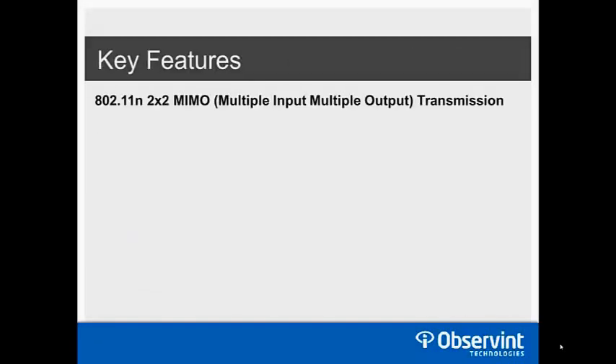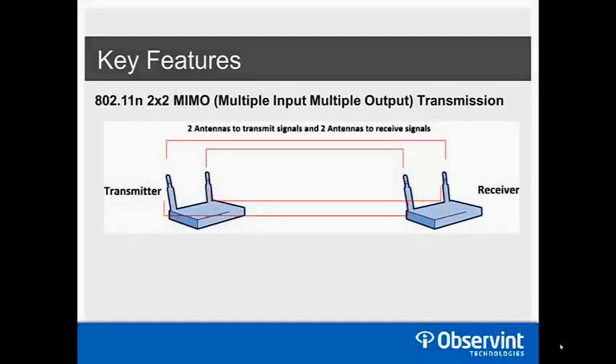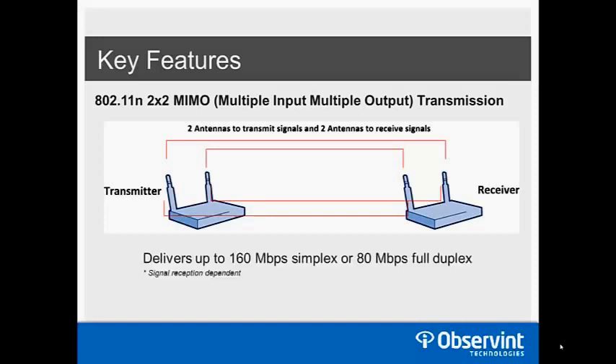The biggest key feature of these products is the 802.11N 2x2 MIMO capability — multiple-input, multiple-output technology. Two antennas transmit signals and two antennas receive signals simultaneously, which doubles the throughput capacity of these devices, translating to higher bandwidth and higher reliability. In simplex mode we can send up to 160 megabits, or 80 megabits full duplex, compared to the 20–25 megabits per second we typically got before — nearly 4x that — greatly increasing the number of cameras or resolution and frame rate capabilities.